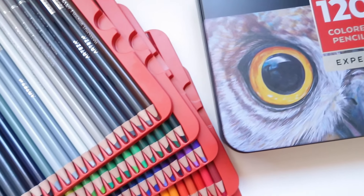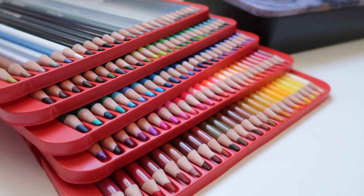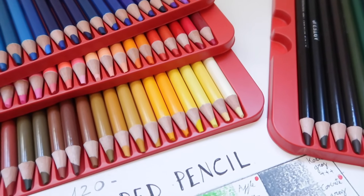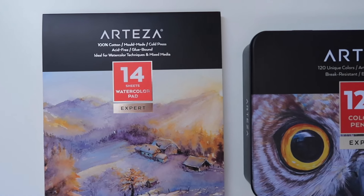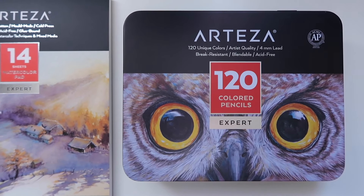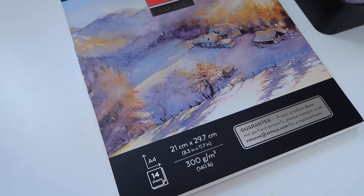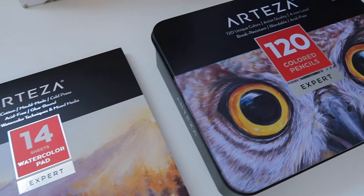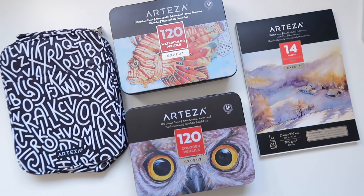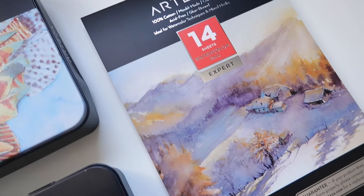Hi there, Sandra here, and welcome back to my channel and to another video. Continuing from last week's video about the new Arteza supplies I recently received, I'm going to use the Arteza Expert 120 colored pencils and the Arteza Expert mold-made 100% cotton 300 gsm watercolor paper. In the previous video I reviewed the Arteza watercolor pencils and the watercolor paper pad that I'm going to use today again.